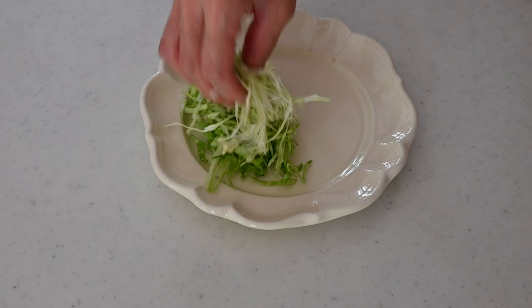Serve the koroke with shredded cabbage and tonkatsu sauce. Because it is seasoned with soy sauce, it tastes very flavorful and distinctly Japanese. I hope you love it too!